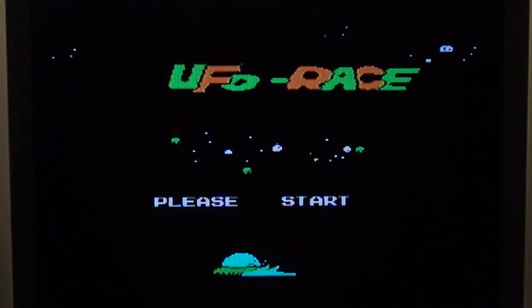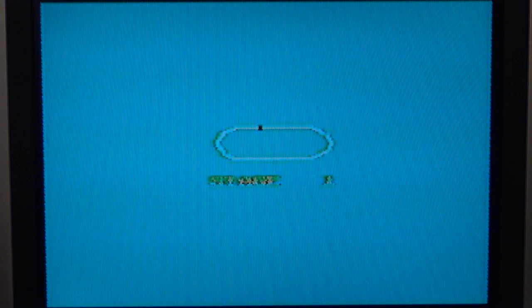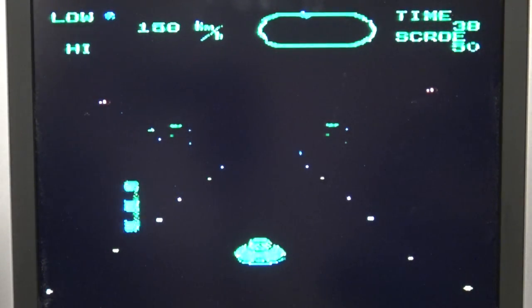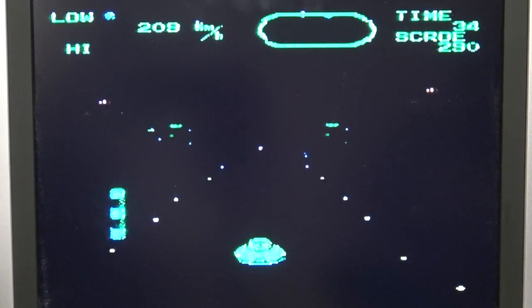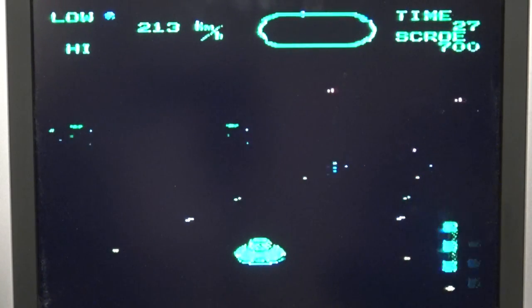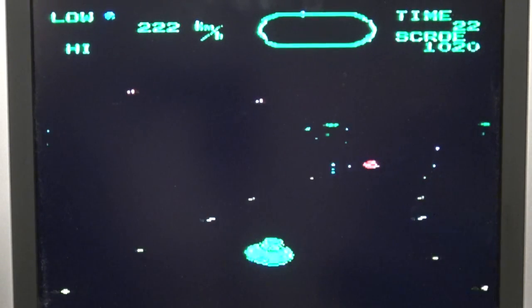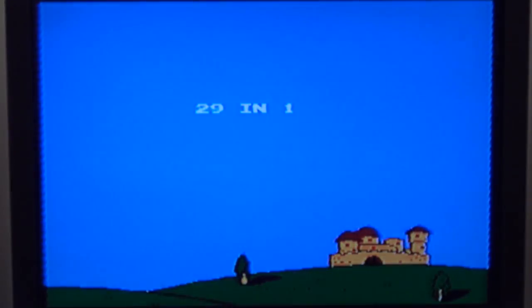UFO Race — oh my god, I know this one! This is also on the NES mini clones. This is a rip-off of Atari's Night Driver. The D-pad and the joystick still work — they both work pretty damn fine. A racing UFO — well, why not? It is even making the slipping sound. I am driving away. Reset. Alright, I have seen enough of this one.